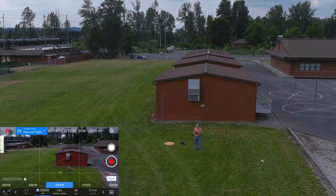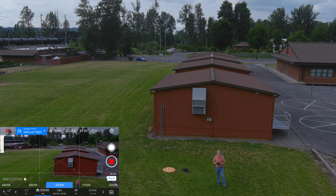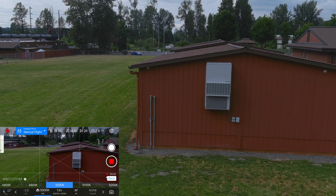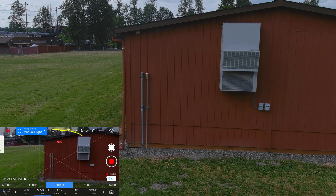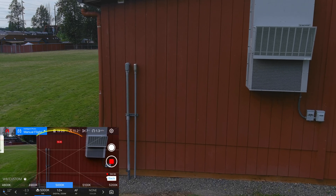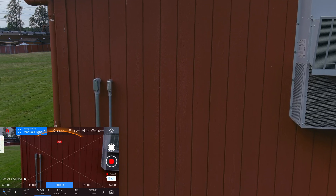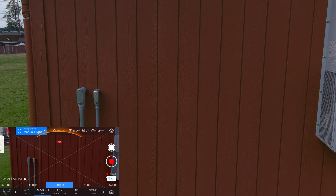I assume obstacle avoidance is on — I'll try flying at the building and see if it stops. I'll stop before it hits, of course. Man, this thing is stable! Full stick forward — it's inching forward, it's stopping. It doesn't want to get too close to the building. Well, that's good!